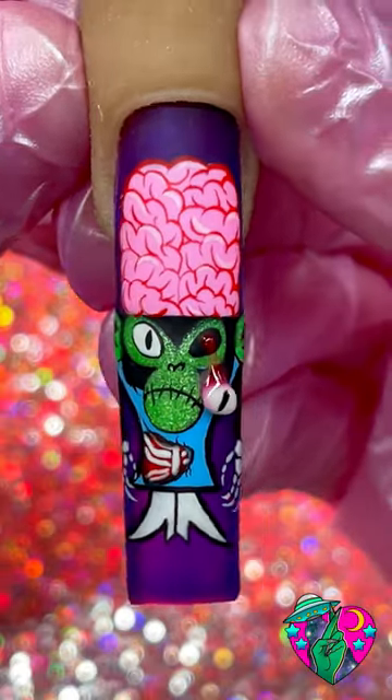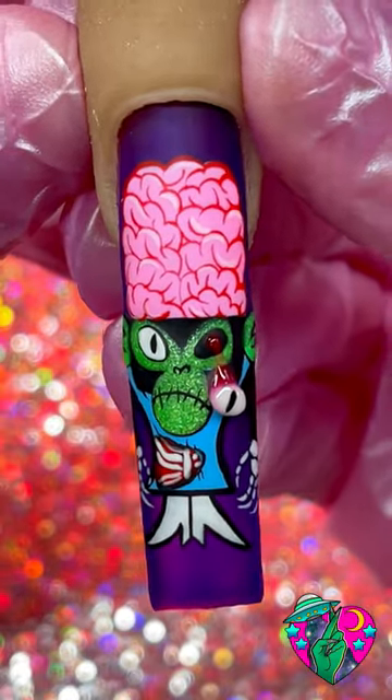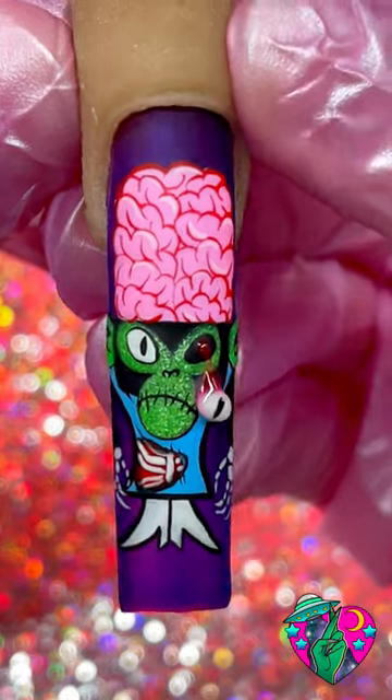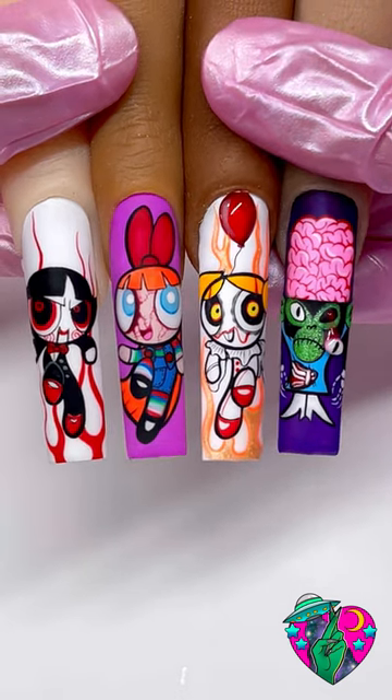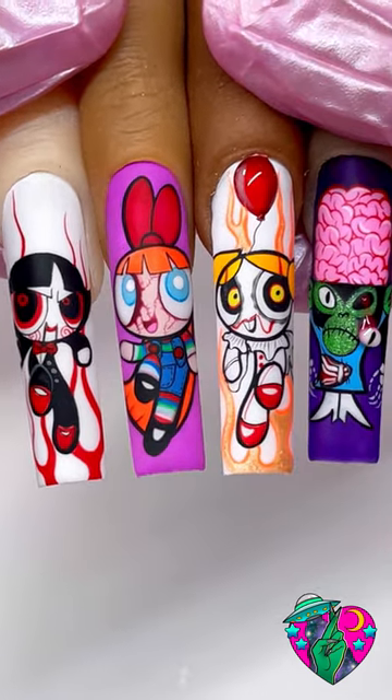You guys, look at how cool this nail came out! I honestly don't even have words for how cool this is, but I really hope you guys will try this out and let me know in the comments who I should paint next. I have some short-form tutorials of these other Powerpuff Ghouls that I drew, so definitely go check those out if you enjoyed this video!